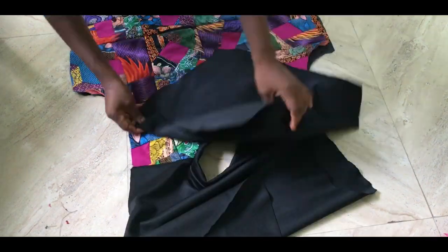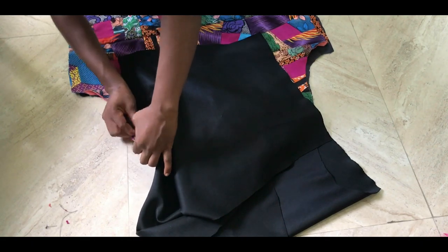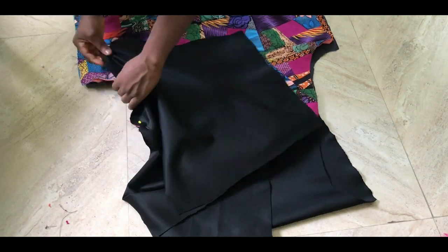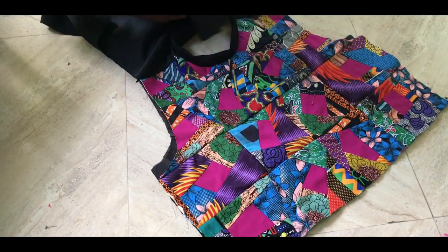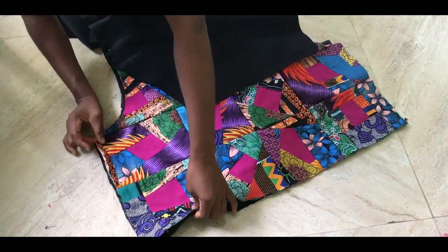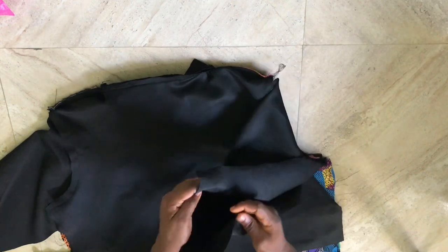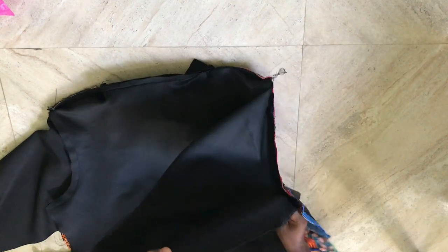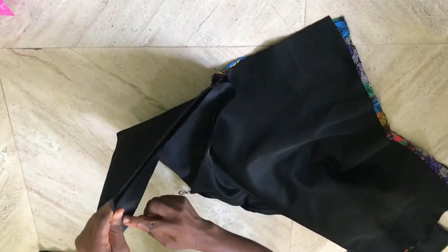Next up is adding the sleeves. I've marked the center of my sleeve already and placed it at the center of the main body, pinning it down before sewing. This is what it looks like once the sleeve is sewn on. I'm going to join the sleeves at the side using the two-inch seam allowance I had left.